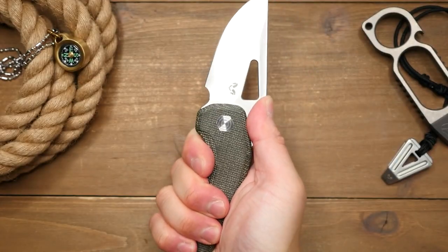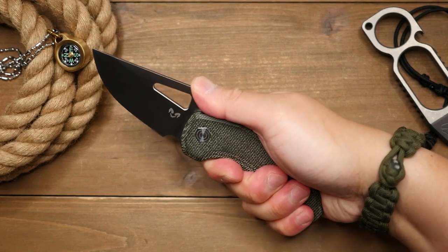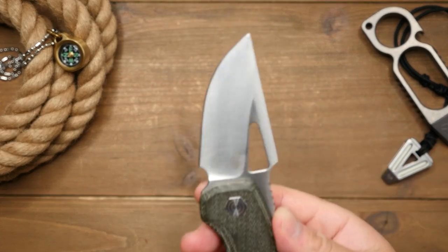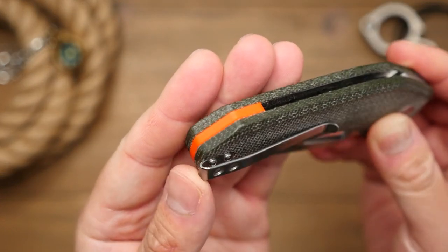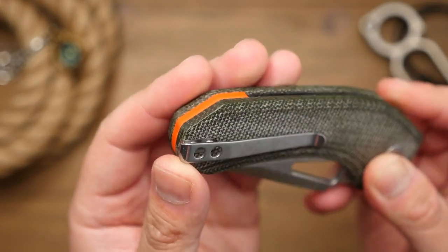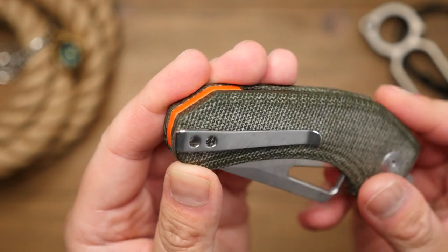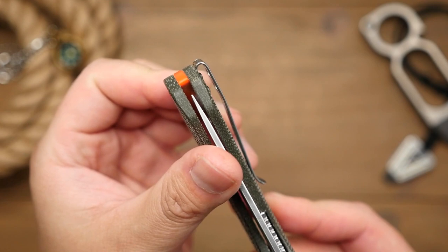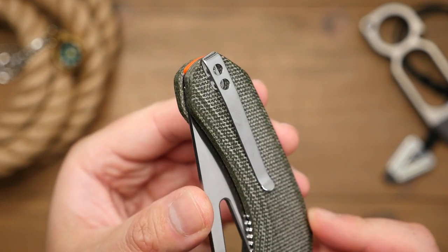Ergonomically speaking, the handle design is great in both the natural and hammer grip. And again you can choke up on this one slightly using the choil, but I would be careful. Getting to the butt end of the knife, there's an orange G10 back spacer which I think goes really well with the knife. And a thin deep carry pocket clip that works just fine and does its job without creating any hot spots.